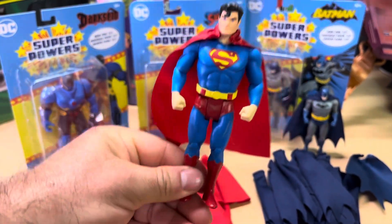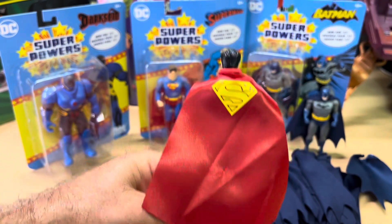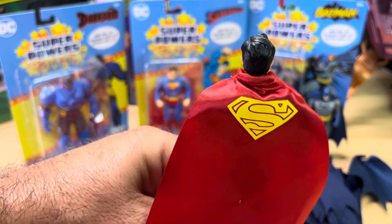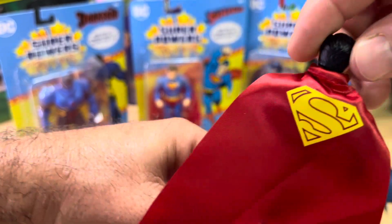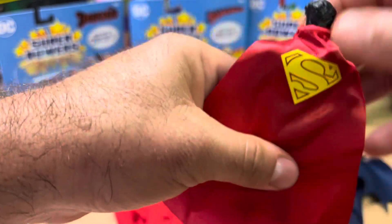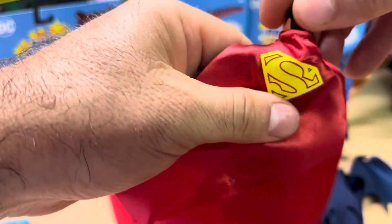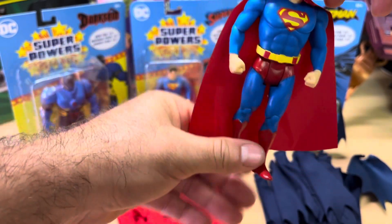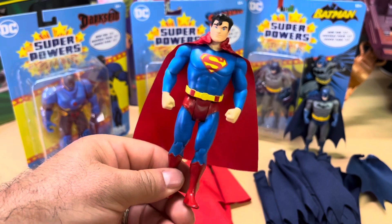So here is Superman with his paper-looking cape. There it is — that's the way it looks in the back. The quality is not good. Up here on the neck it just doesn't drape right; it bunches up. Maybe you can mess around with it and get it to stretch out, but even then it just doesn't look appealing. So here's Superman with his original cape.